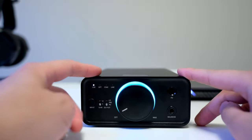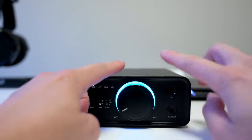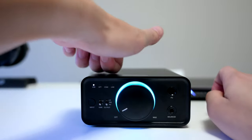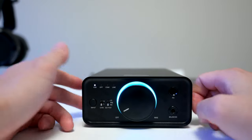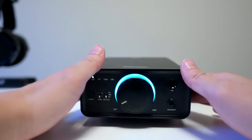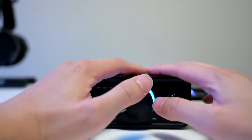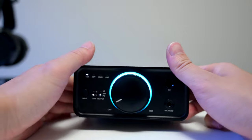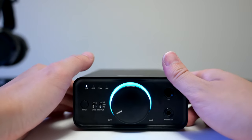Looking at the FiiO K7 Pro, starting from the top — this is really a metal construction, nicely machined. The build quality is really nice. It's heavy, it sits on your desk well. It doesn't take up too much space width-wise but it is a little bit longer. Overall the build quality is really really nice.